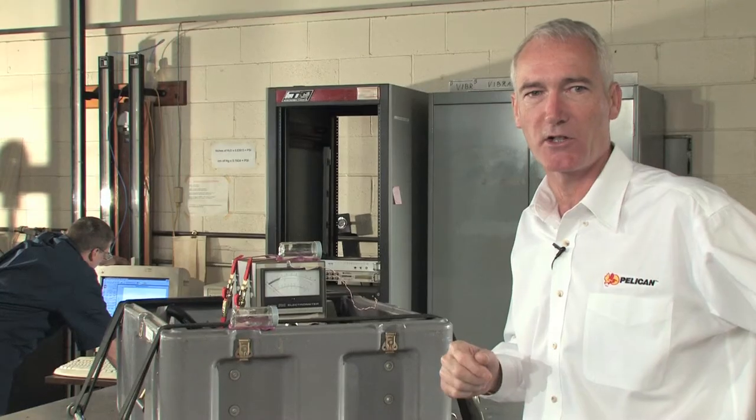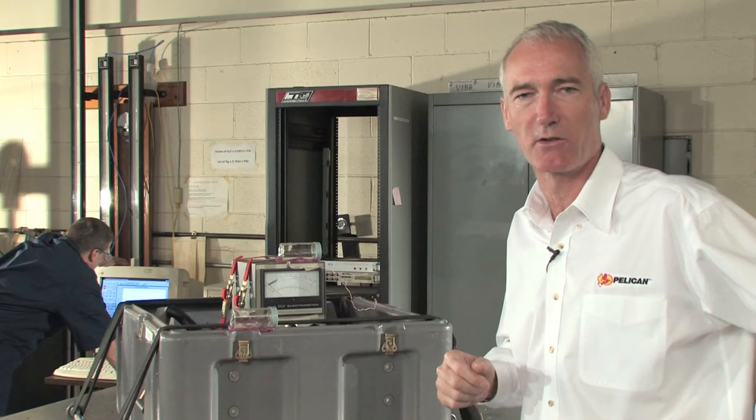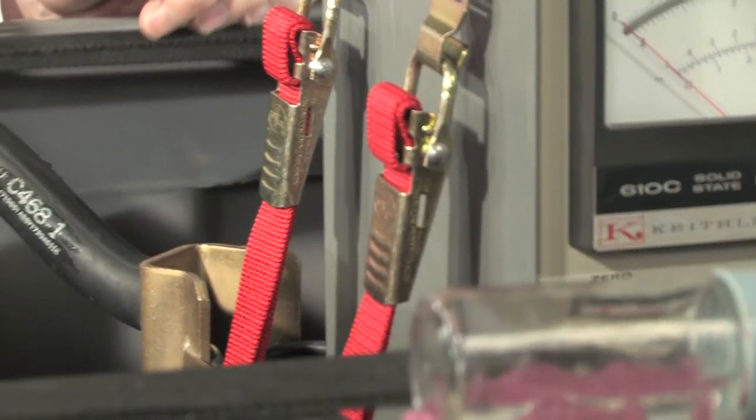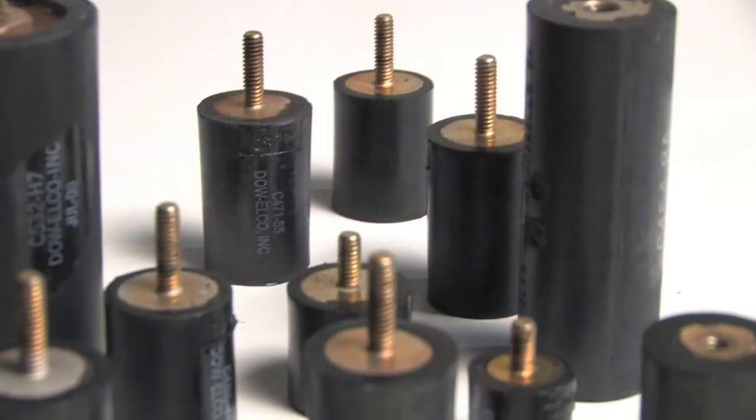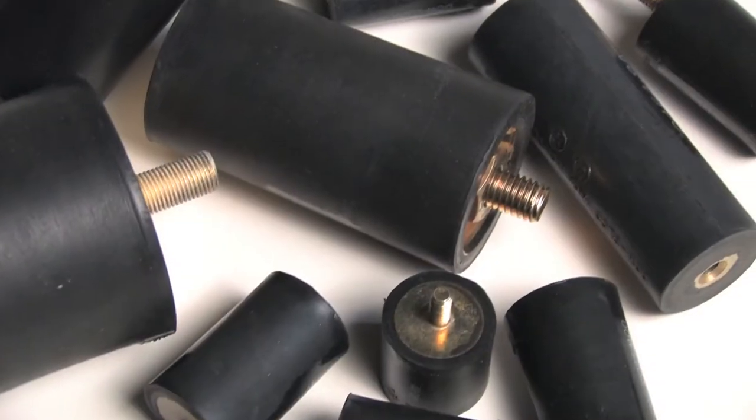This small but constant vibration is actually one of the most destructive forces to a case. The dampening effect of the shock mounts keeps equipment safe. We work with more than 20 styles of shock mounts, which vary widely in diameter, length, and durometer, or relative softness.